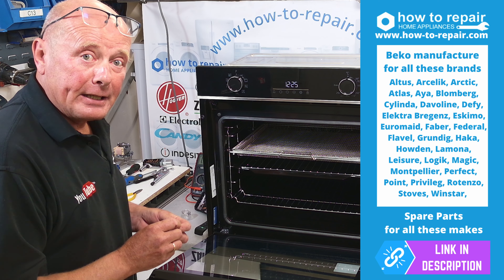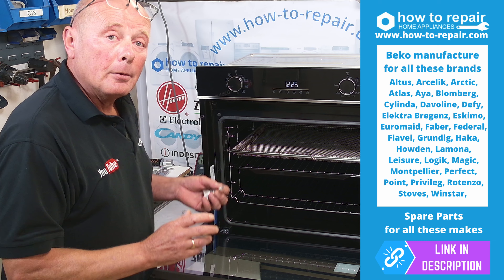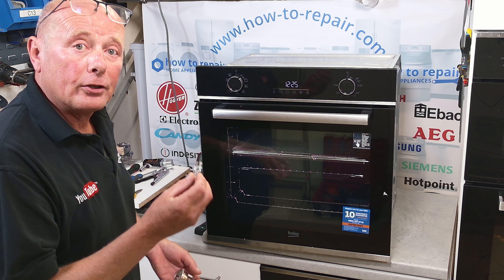In this video, I'll be showing you not only how to test the bulb and how to fit it correctly, but I will also show you problems that can occur with the bulb holders due to either corrosion or the actual terminals not making good contact with the fitting. This cooker is manufactured by Beko, and this video will apply to freestanding cookers and built-in cookers from all manufacturers using the G9 system.